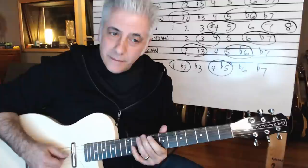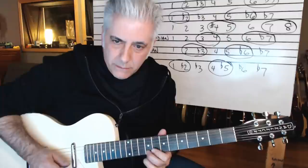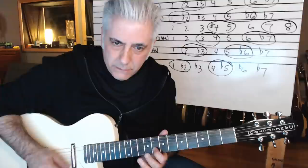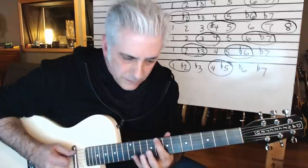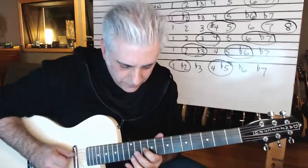Then Phrygian — that's that flat two. You want to emphasize that. There's your Phrygian sound. I love that: one, flat two, four, five.